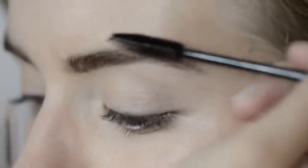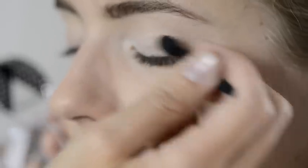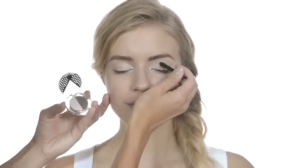Moving on to the eyeshadow now, we're using INV in the shade Soft Brown. Work the lightest shade over your lid from the inside out. Take the color right around the inner corner too — it brightens your eyes.